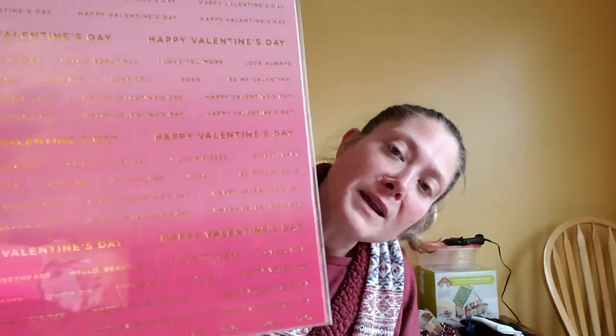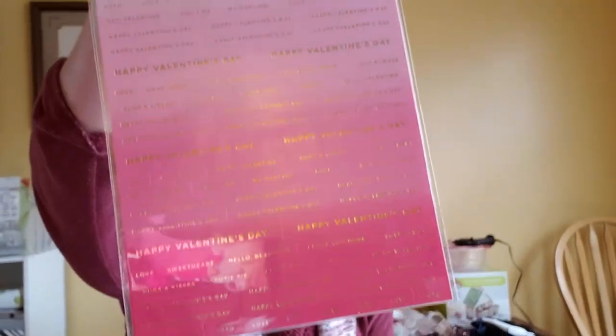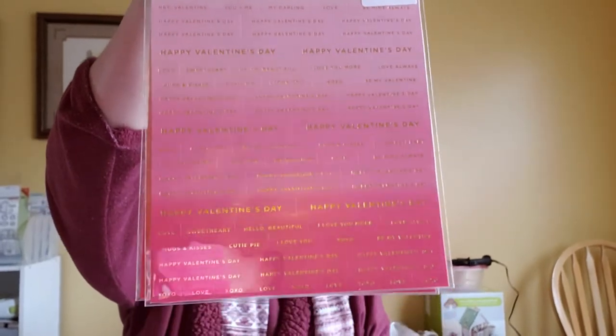Then I picked up some word stickers — Hello Love by Crate Paper, 87 stickers — just some Valentine's Day words. I picked up two packages of these. They have kind of an ombre effect going from a light pink to a darker pink.